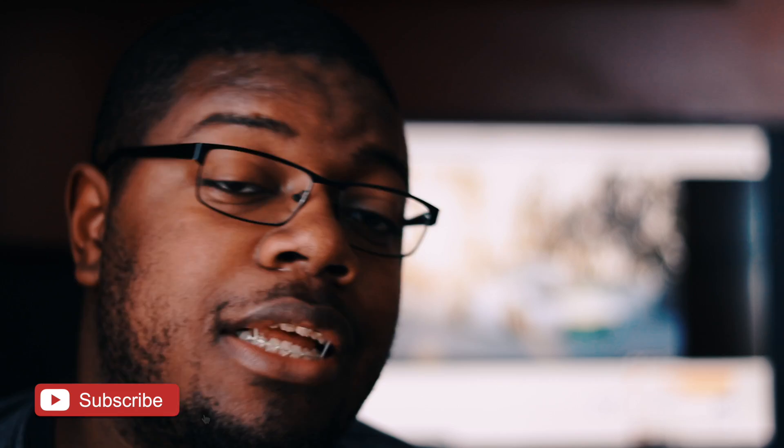Shout out to that boy Low Tech. I'm peeping this new video right now — that junk is looking clean, bro. Keep up the good work, Low Tech. Can't wait to see what's going on with your build because that junk is always interesting. If you haven't checked out his videos, make sure to check out his videos. That junk is always looking clean. Anyways, we out again. Peace.